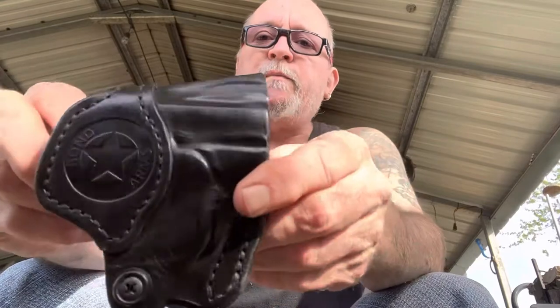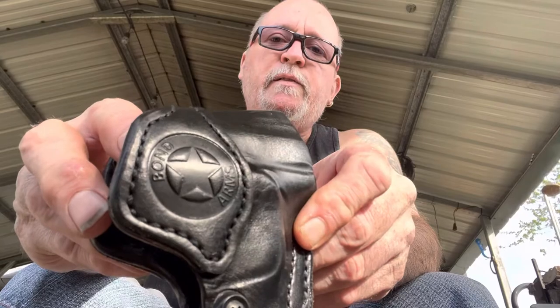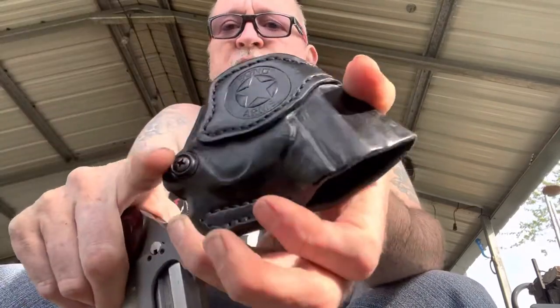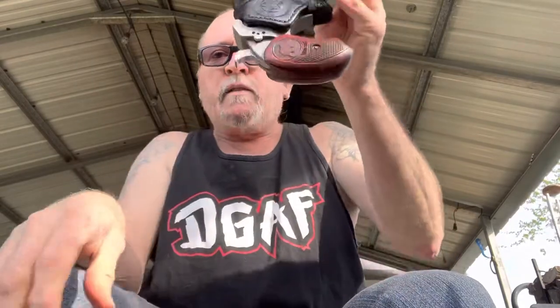Got the cross brand embossed into it, stamped to the holster, and it's got real good retention. Like I said, you can adjust it right there. When it pops in, it holds it real good.